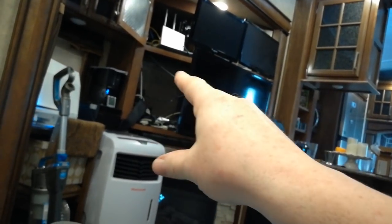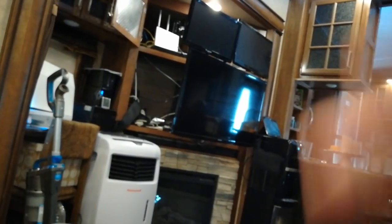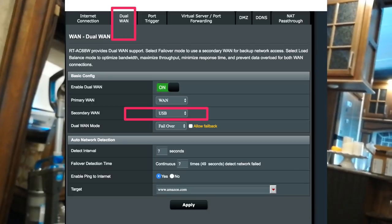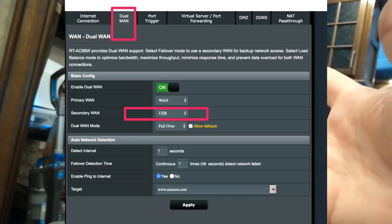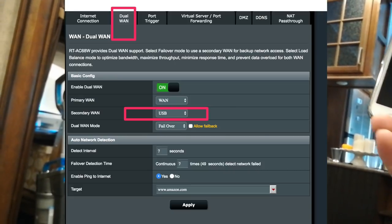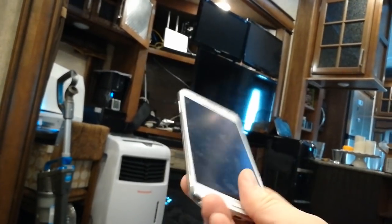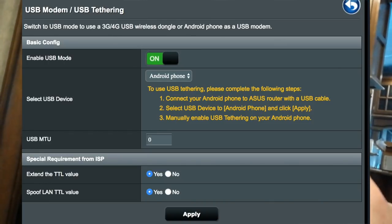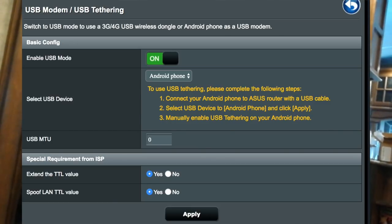That's the theory, but those ASUS routers look really slick with a nice UI and everything, but I found two features that don't work. The failover for WANs — I've tried that, it doesn't work, it just bounces back and forth. And the other feature I was using was using an Android smartphone as another WAN device, but it didn't recognize it at all. So I don't know why that is, but it did not work.